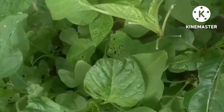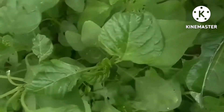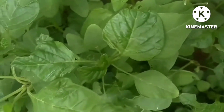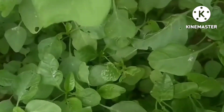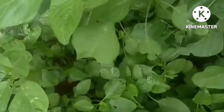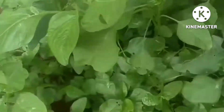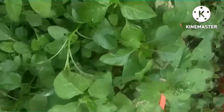We have green leaf vegetables. I am interested in the green leaf vegetables.